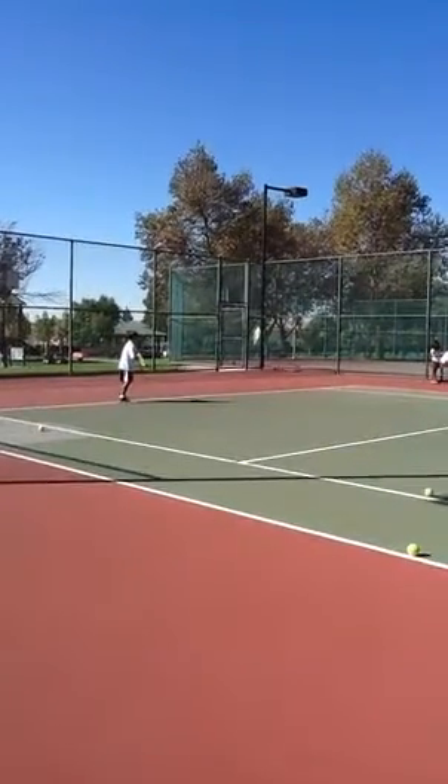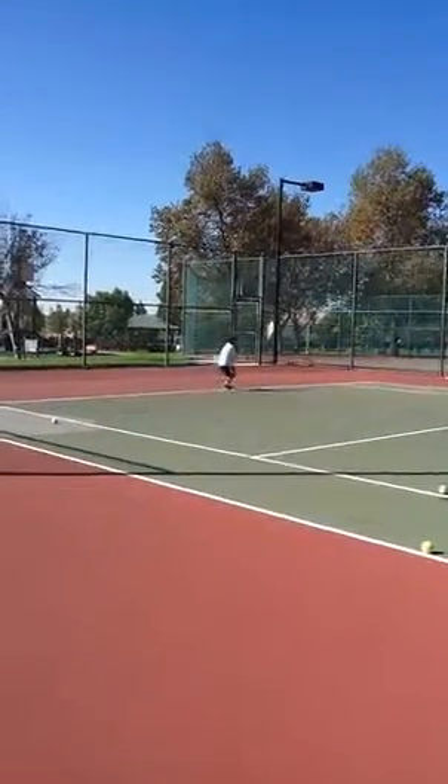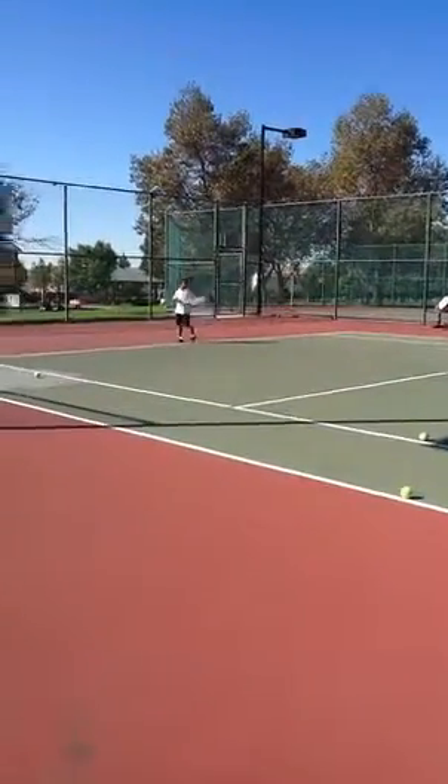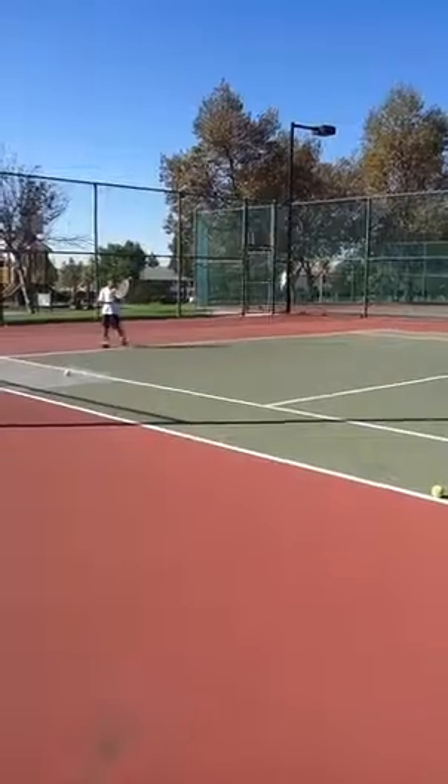Swing. Good, good. Back in. Turn. Keep your feet in a little bit. Don't worry about it.